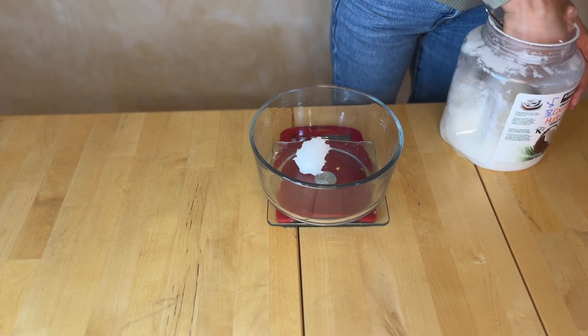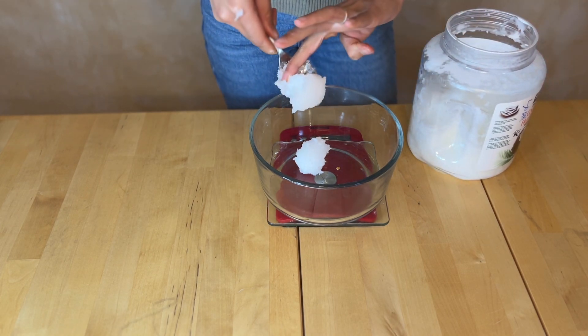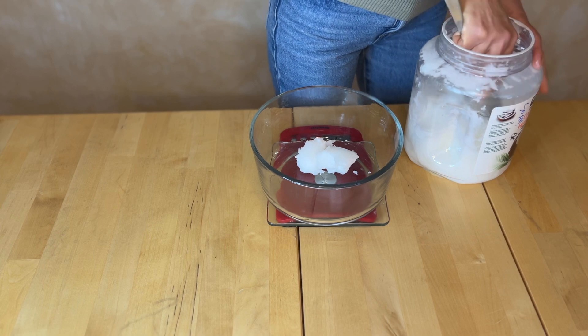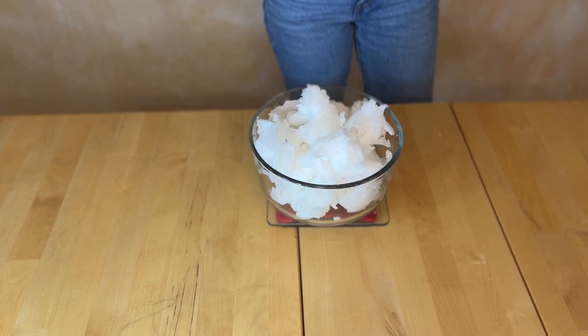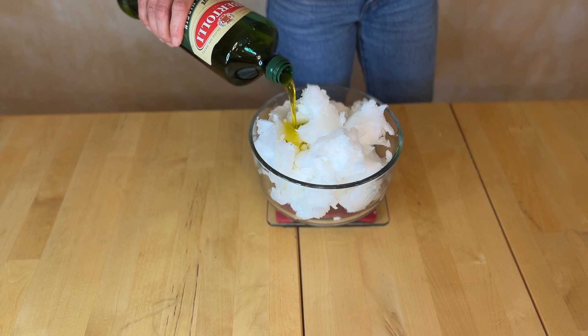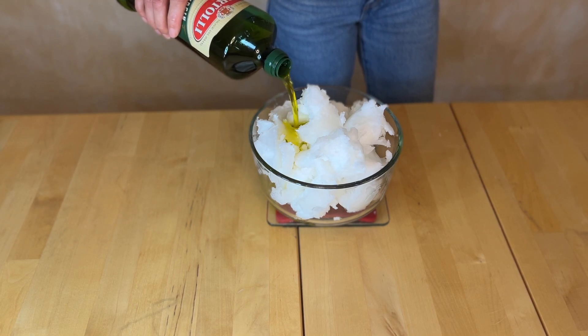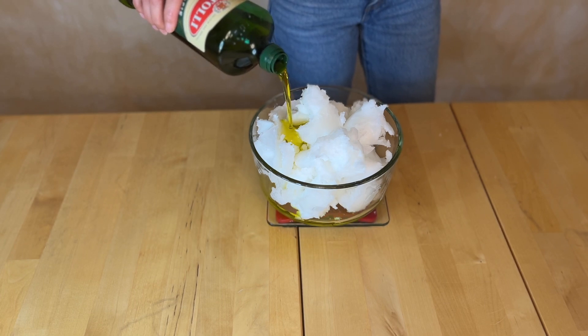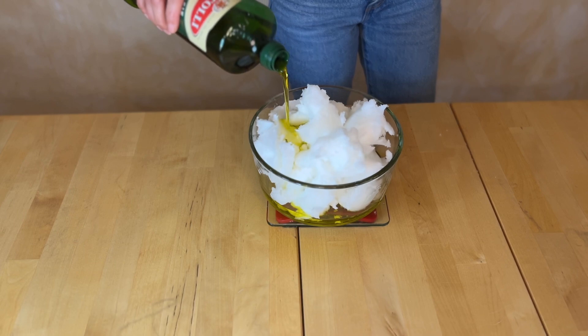While the lye and water mixture is cooling, weigh out your oils. This soap is 80% coconut oil and 20% olive oil with a 10% superfat. Remember when making any new soaps for the first time to run all of the recipes through a trusted soap calculator.